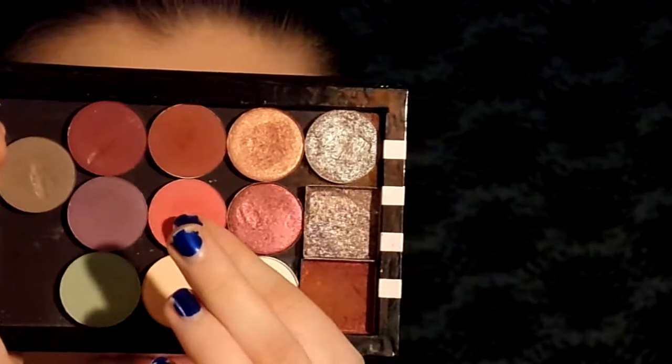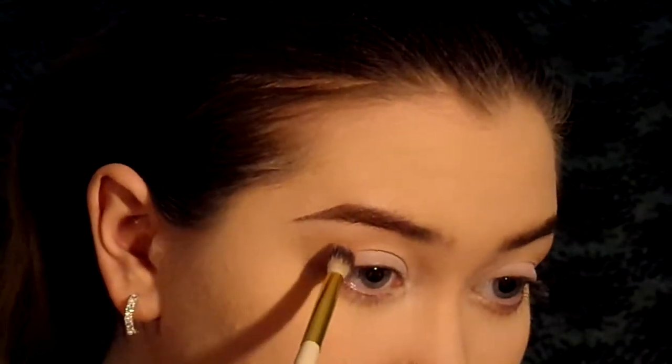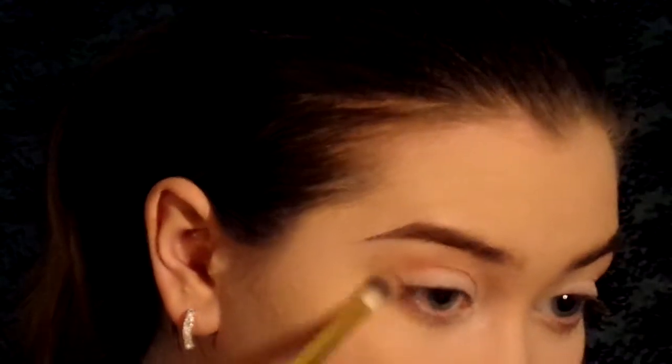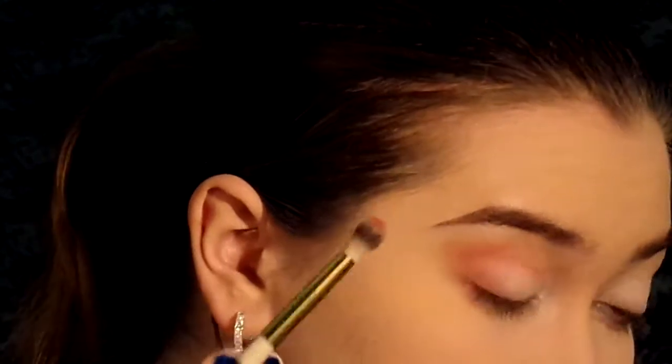Next we're going to go with the Single Shadow Poodle from ColourPop. We're going to put that over our Transition Shade in the same areas around the crease, going under the eye as well and slowly building color. We're using a fluffy brush from BH Cosmetics. Now we're going to take it and go over the lid a little bit so that we don't have all that blank white space, so we have something to put color on top of. And we're doing the same thing on both eyes.